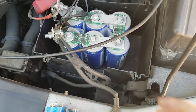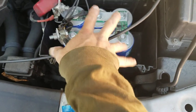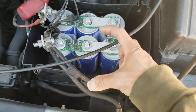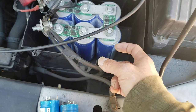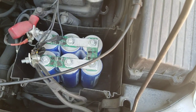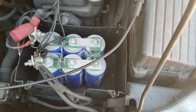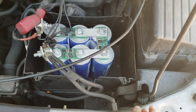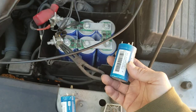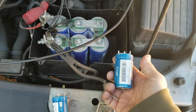Those jump battery packs — whatever they call it — are only about 10 inches long and about 3 inches wide. You can fit the supercapacitor right in there. They're only about $60 now from eBay — they used to be $50. That battery pack is about 7 to 9 amp-hour and you can add the supercapacitor to it.